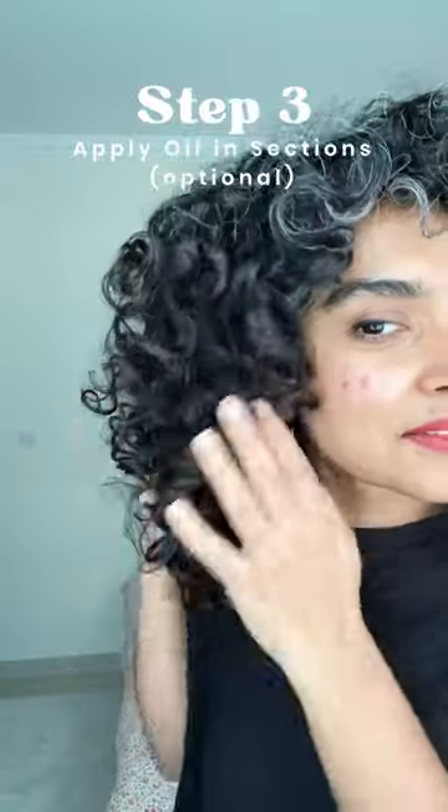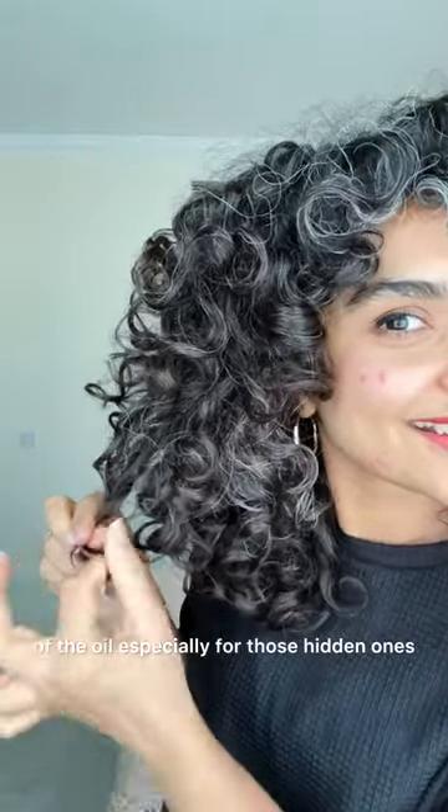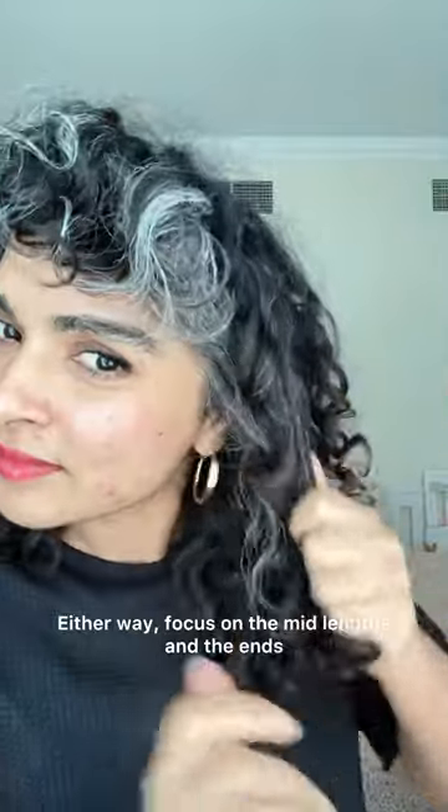I didn't need that today — my hair felt moisturized, I just needed a little boost of protection. You can section your hair for more even distribution of the oil, especially for those hidden areas that tend to get neglected. Use your favorite hair oil; I'm using a blend of Only Curls from the UK and Fix My Curls hair oil from India for extra moisture today.